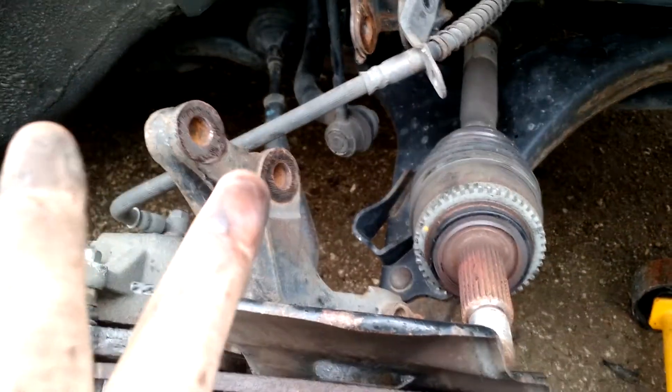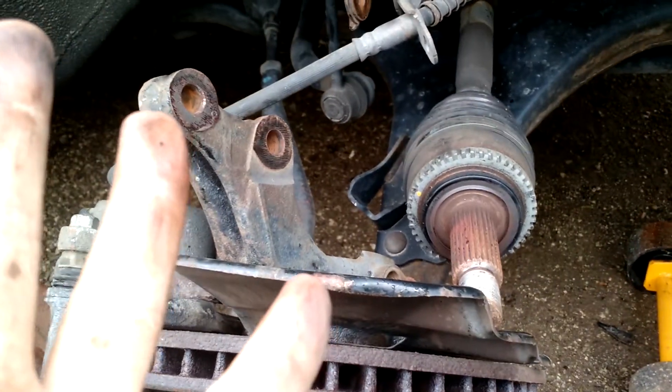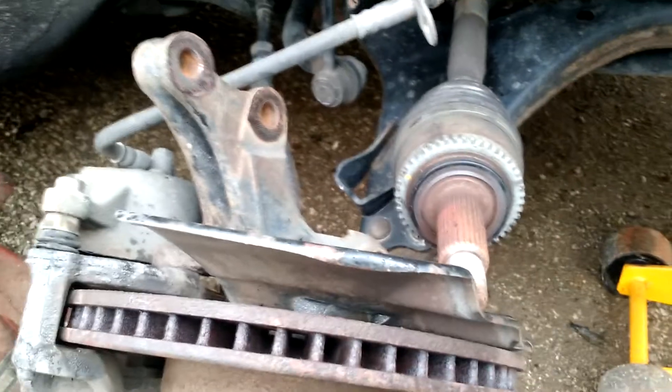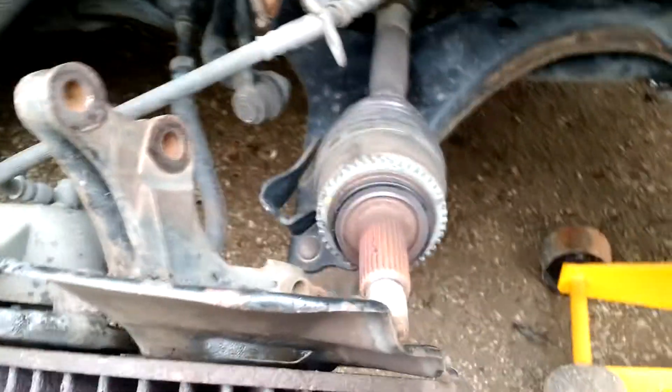So far the tools we need are: a 13/16 socket, a breaker bar, an inch and a quarter socket, and a flathead screwdriver. You need to get the detent — there's not really a detent left on my nut, but you've got to pry it up. If you've ever done an axle, you understand.